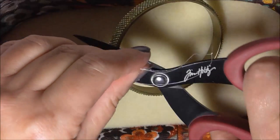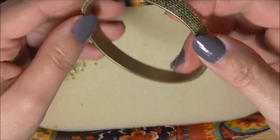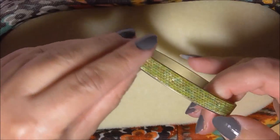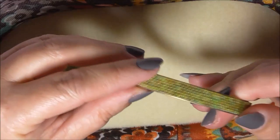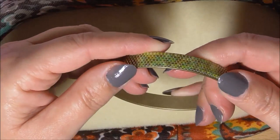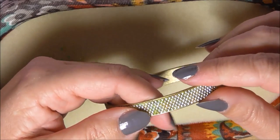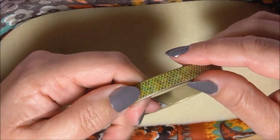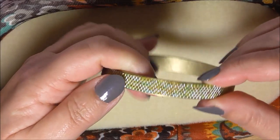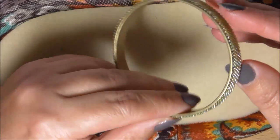Cut the thread off and there we have our beaded bangle. It does look really like a camouflage bangle! Now somebody did ask about what you can do with 6-0 seed beads - I will be doing a tutorial on that. I thought we could do a wrap, so with a wrap you need some leather cord and some beads of your choice. That'll probably be the next tutorial.